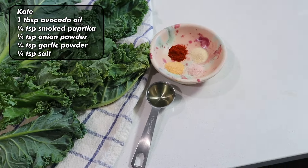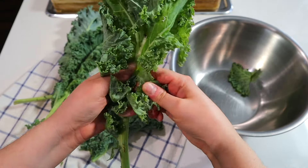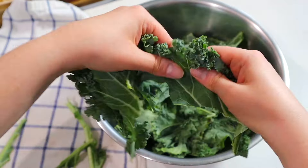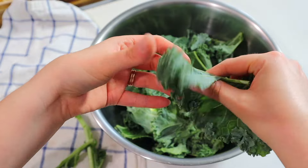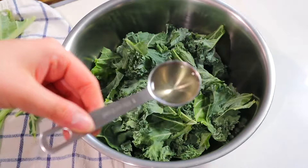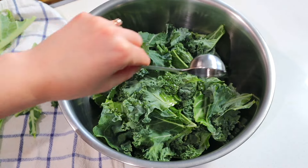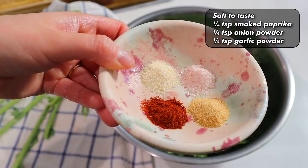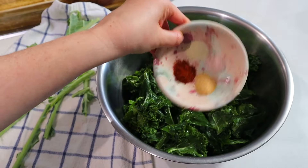Rip up some kale into a bowl — it could be any kind of kale. Toss it with some oil; I'm using avocado oil. Give it a good massage with your hands to coat the kale with the oil first before adding spices. Then toss in your spices — I'm using garlic powder, onion powder, smoked paprika, and salt. If you just want salt, that's okay too. Add whatever seasonings you like.